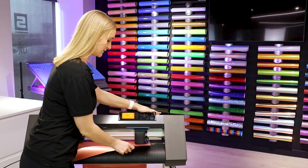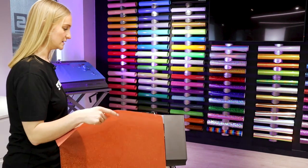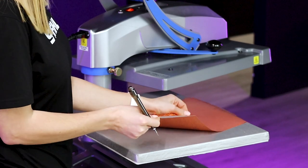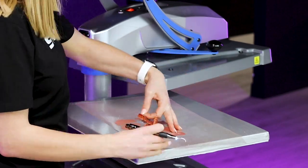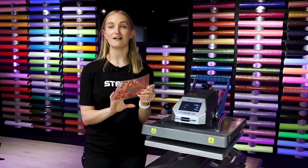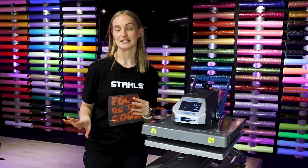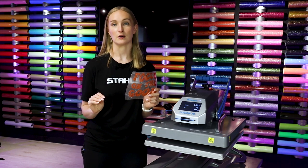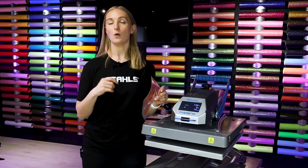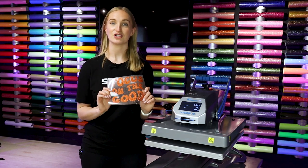Our design has finished cutting — we can release the pinch rollers, pull the vinyl out and weed it. We've cut and weeded our glitter heat transfer vinyl, and it was super easy with the Grafitec CE7000. It's super quiet too — I had it running in the background while doing other things and barely noticed it.